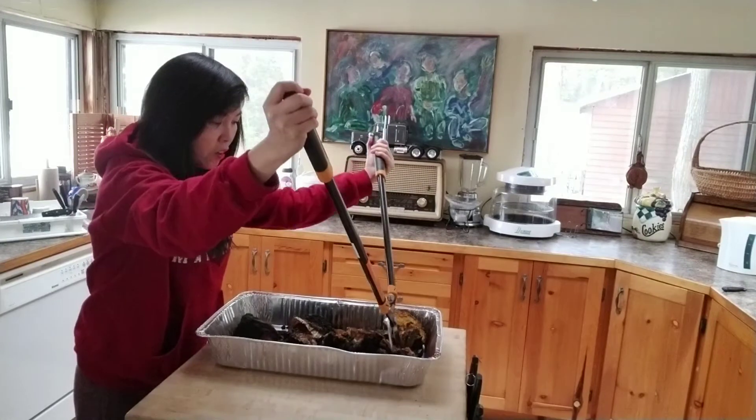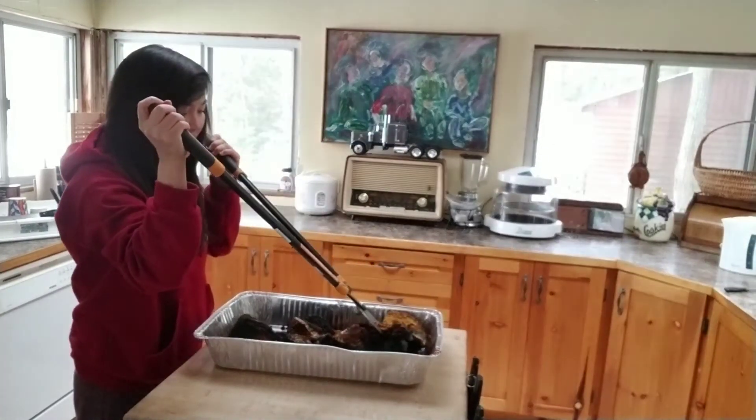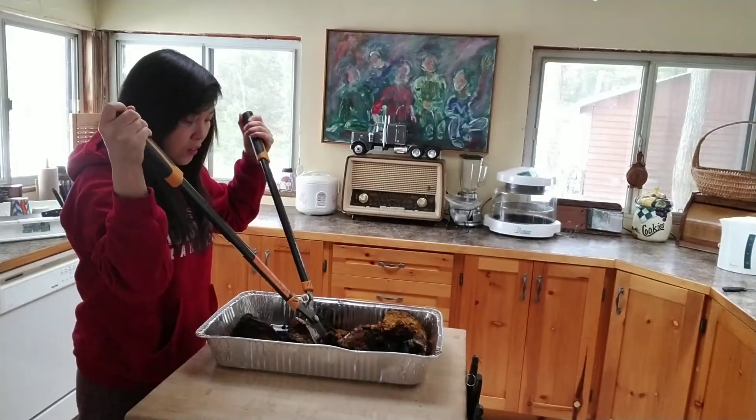Let's take a look. This is a good type of chaga.